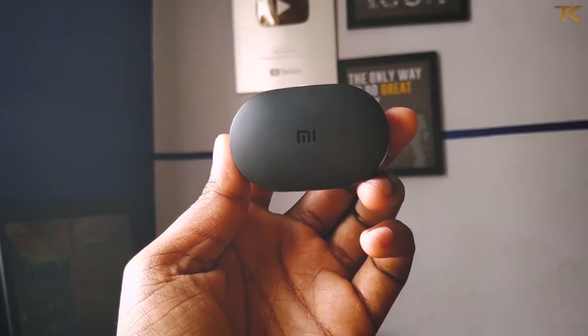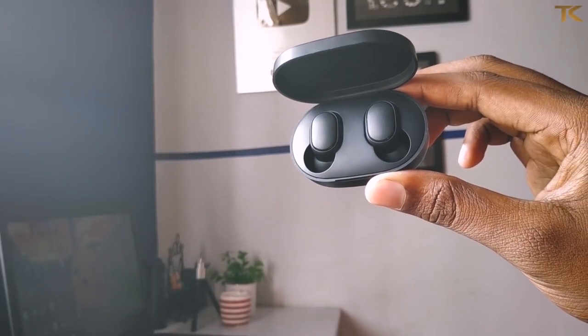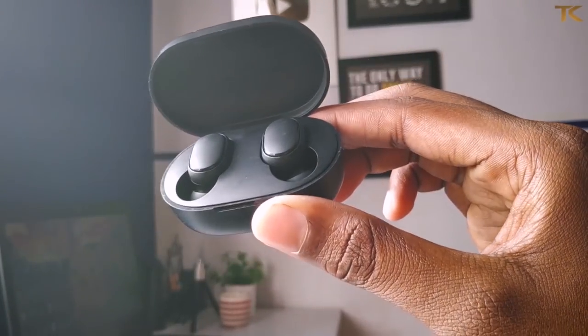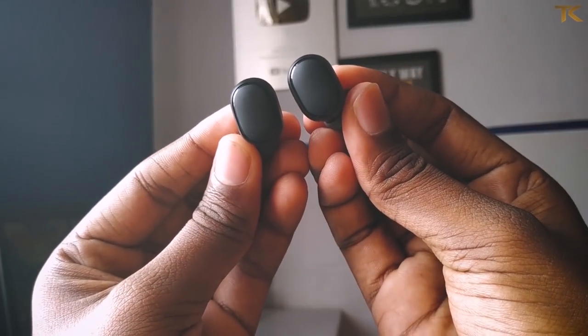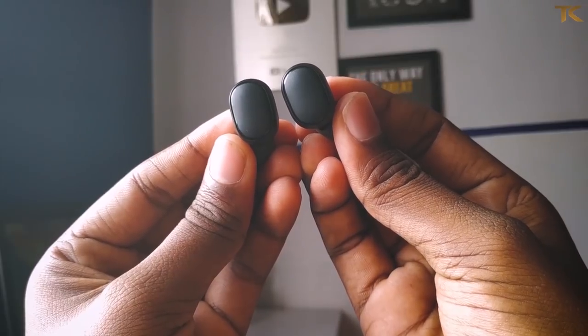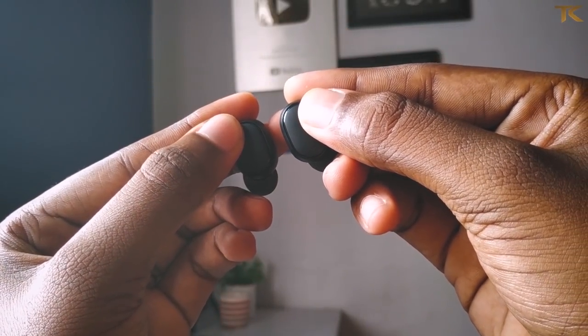This is the main product — our Redmi AirDots. The AirDots are also lightweight. The weight of these AirDots, including the case, is around 45 grams. So if you are using them, you will be comfortable wearing them.